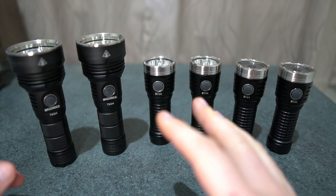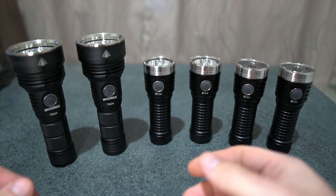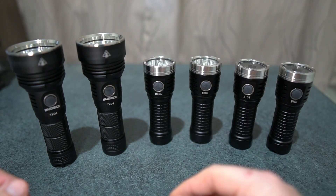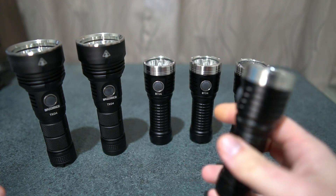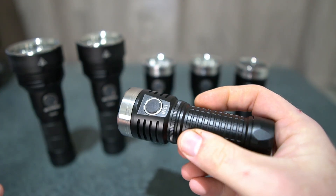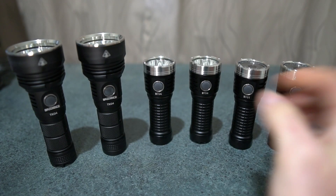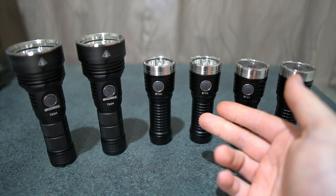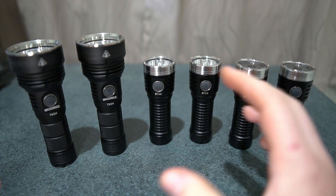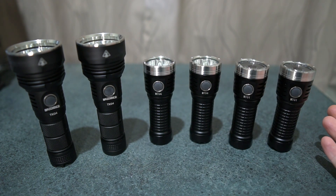All other settings are exactly the same. You can see the beam, the distance, and the differences in brightness. They've all got USB-C charging and are really excellent, well-made lights — they're fantastic. The four-LED options — the FT-02S and the EA-01S — have a bit of artifacts in the beam profile, some rings. But for the price and the performance, I think they're still good options.